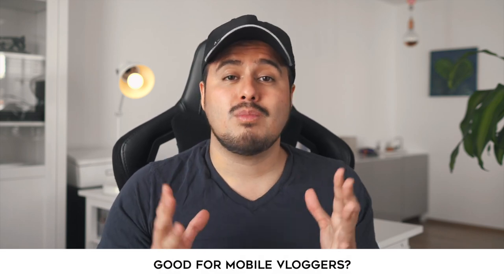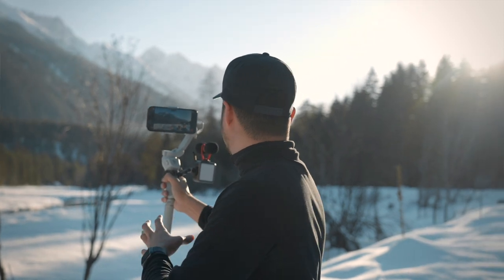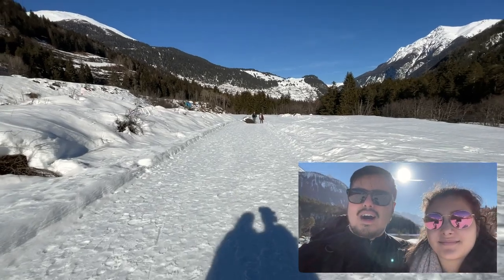So is this setup good enough for mobile vloggers? I would say yes. Combining the iPhone 12 Pro Max with the DJI OM4 gimbal, a dual microphone, a pocket LED light, and using the DoubleTake app makes it a great vlogging camera. The DoubleTake app makes shooting videos really fun and allows me to film creatively, making a vlog much more interesting to watch. The different shooting modes offer so much flexibility that it can be used not only for vlogging but also for other shooting purposes.